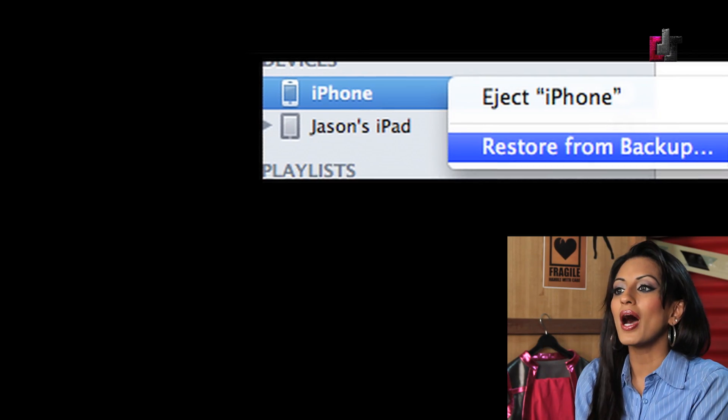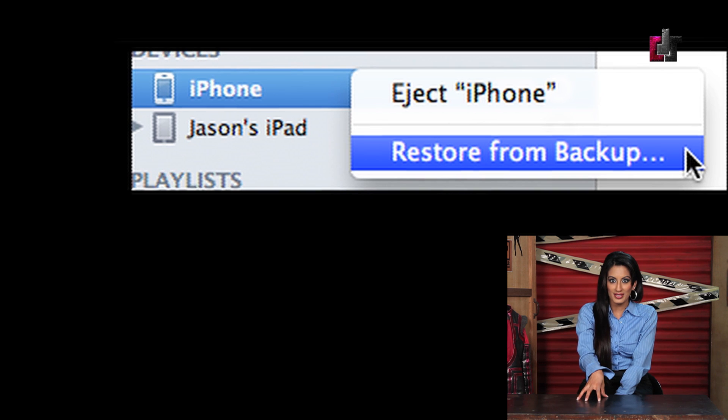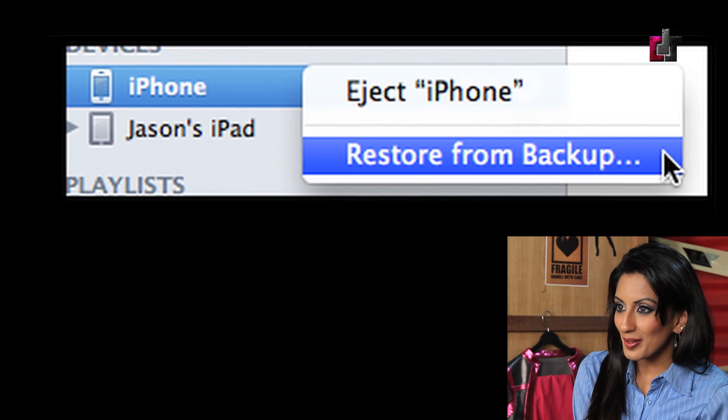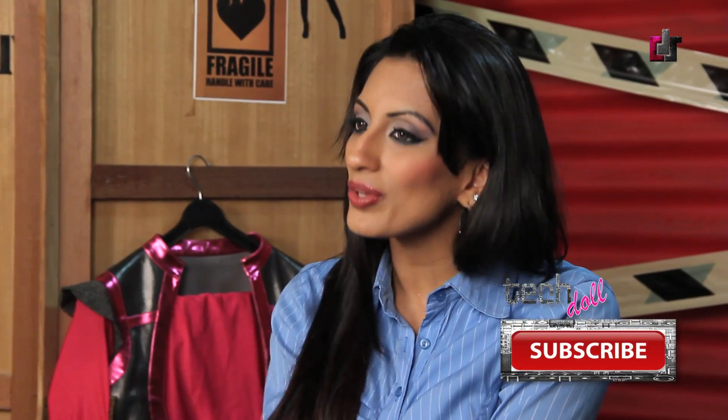And finally, step number five: once your jailbreak is complete, you can shut down Absinthe 2.0, open up iTunes, and click on your device. Make sure your device is there, select the backup that you just made, then let your device restore. Make sure you allow it to finish restoring and syncing before disconnecting. And voila, you have a jailbroken device complete with all the apps and information you had before you began.